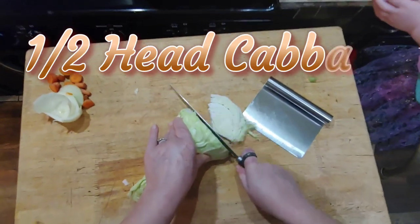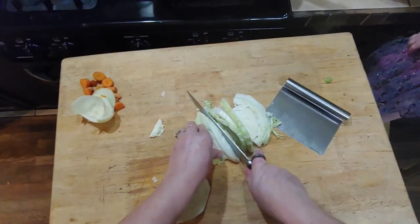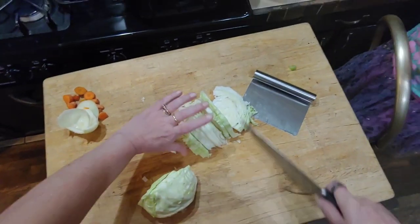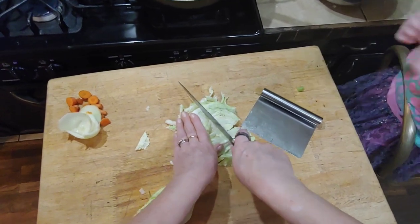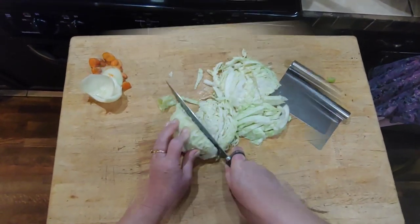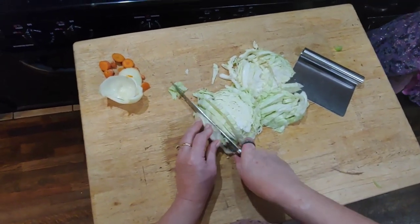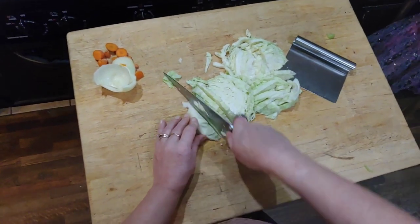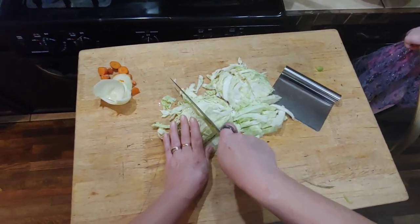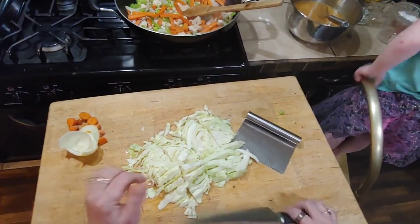You're just going to dice the cabbage really, really fine. It starts to get all thin like that, and you just turn it and go from the other way. Cut it once right down the center like that, set that aside, and do the other half. Cabbage used to last for a month; lately I can't get a head of cabbage to last a week without going bad. They're super small — I'm pretty sure they're just taking the outside edges off and putting them back on the shelf.